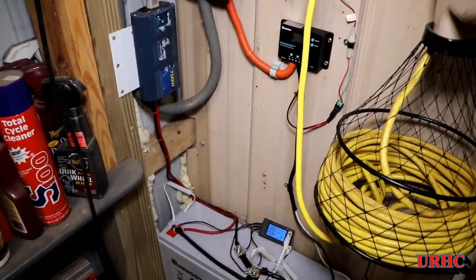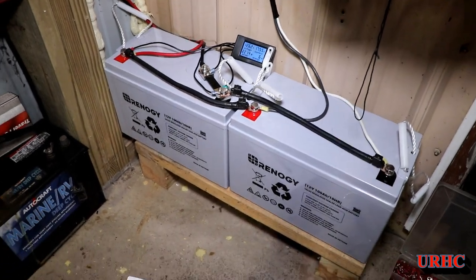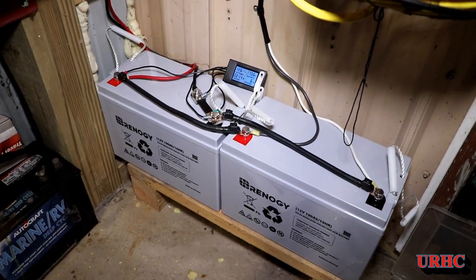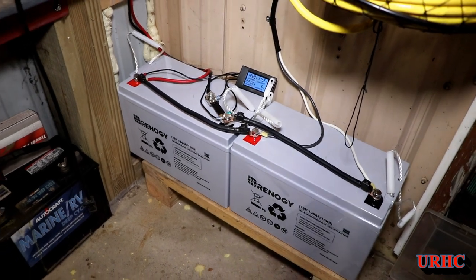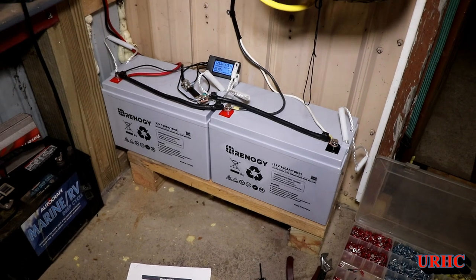I just thought I'd give you a quick update on some of the other things I've got going on here. I did get some really good buys on Amazon during Prime Day, so I couldn't pass it up to get this system back up and running.